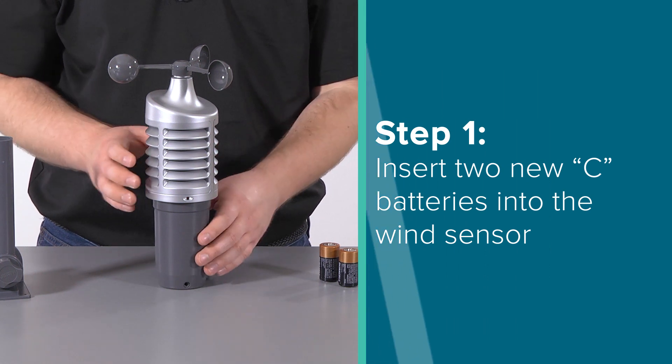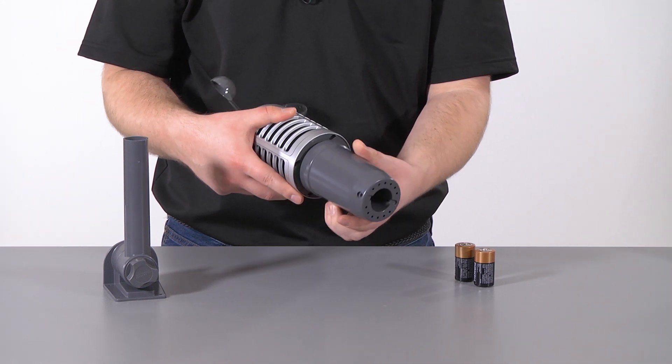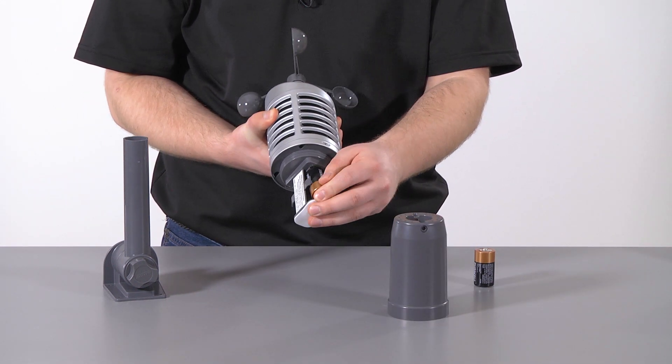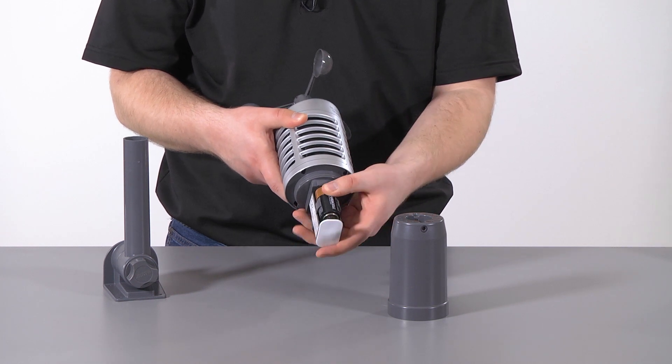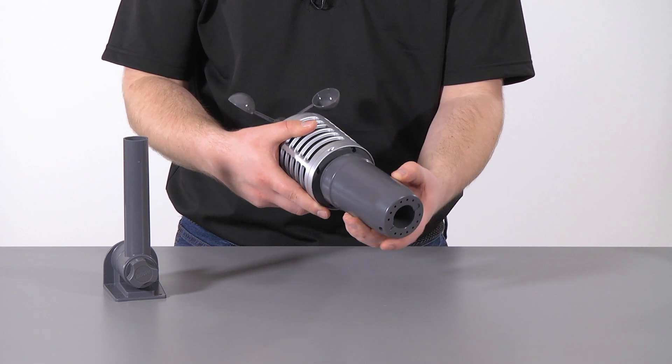Step 1: Insert two new C batteries into the wind sensor by grabbing the vented portion and turning counter-clockwise to remove the cover. After the batteries are inserted, replace the cover by carefully realigning it with the vented portion of the sensor and turning clockwise.